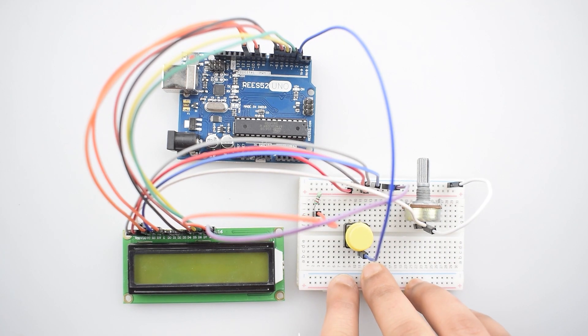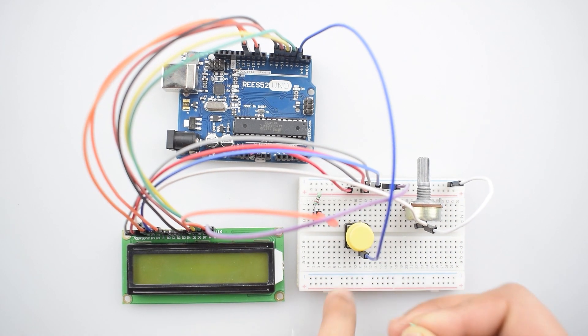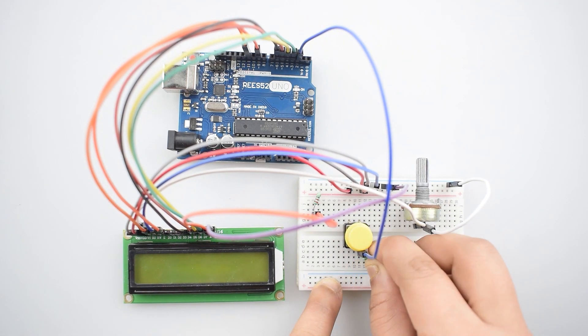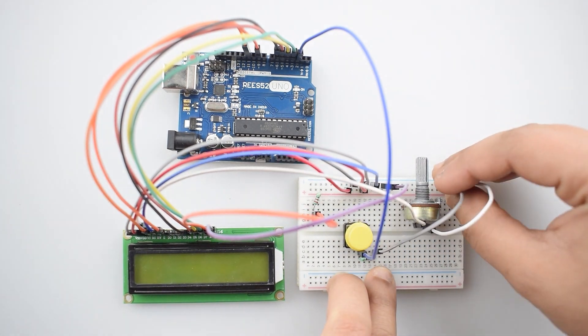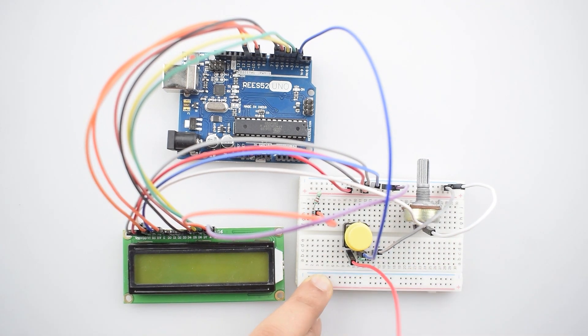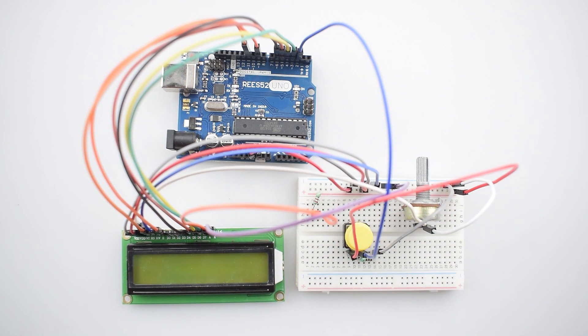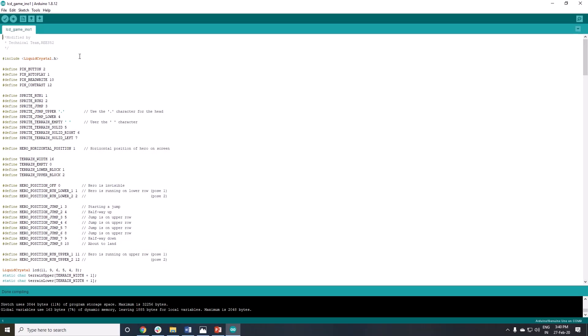Now connect the same side of the push button with the negative rail on the breadboard via a 220 ohm resistor. In the last, connect the other top side with the positive rail on the breadboard. All the connections are now completed — this is our code, now upload it.